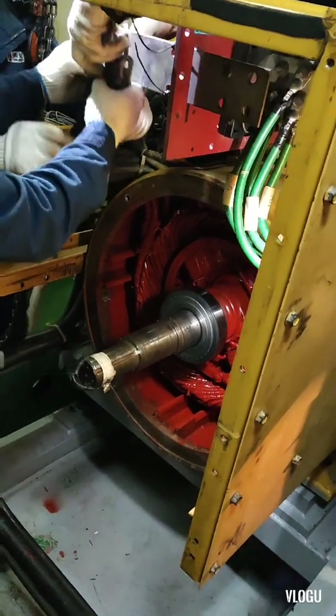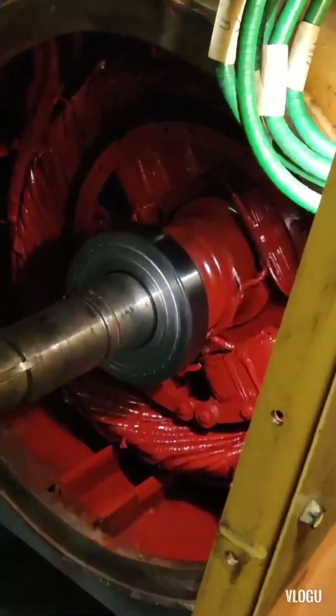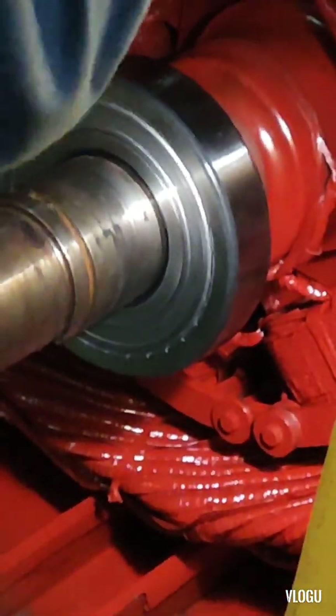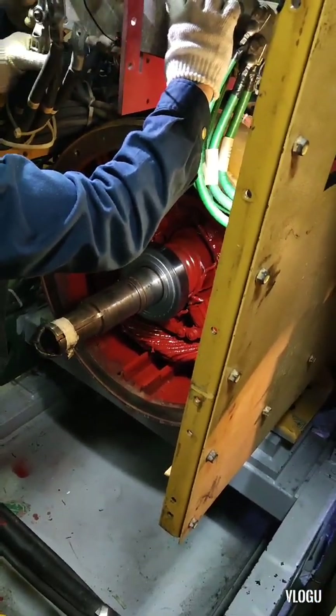The reason for this trouble is because the bearing was damaged. That is why the rotor became misaligned and damaged the windings.